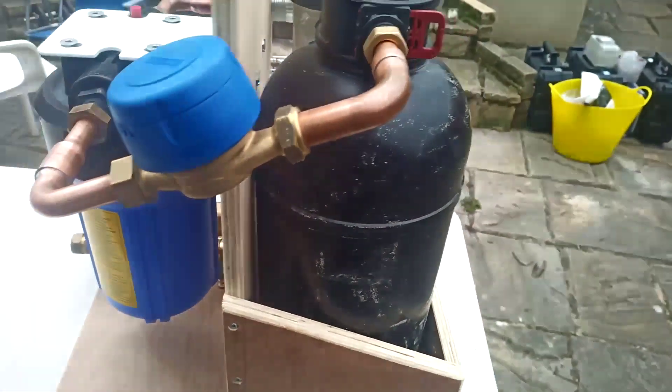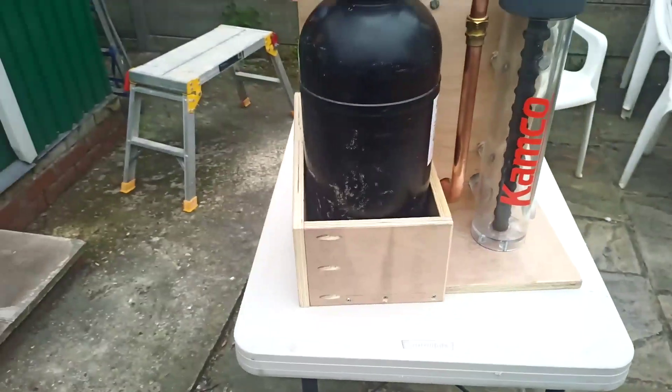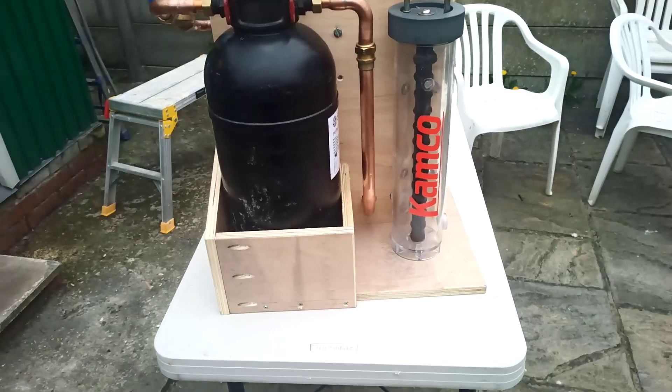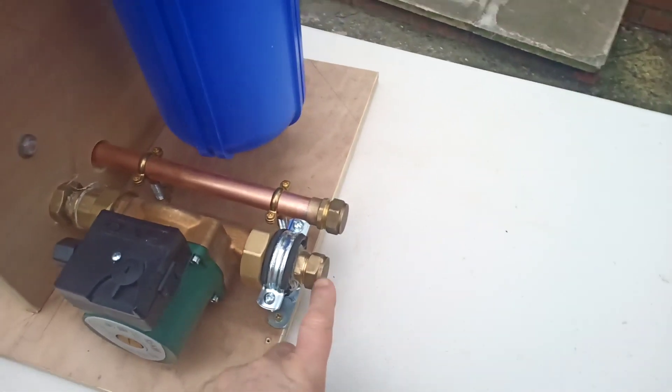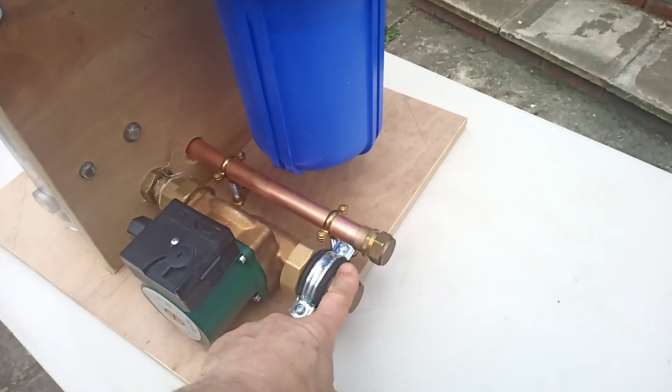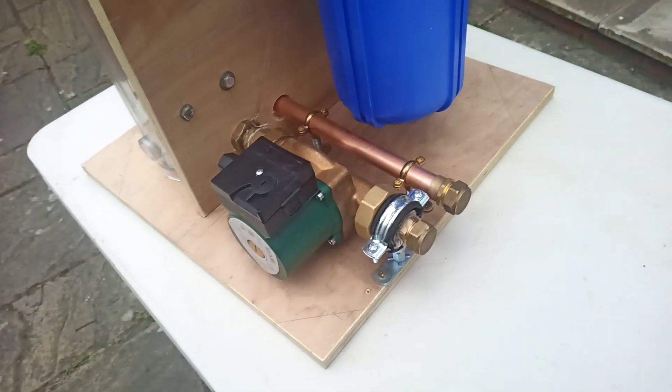Then it goes through my deionizer and back off down that pipe. So basically we have feed in off of the heating system and feed back out to the heating system.